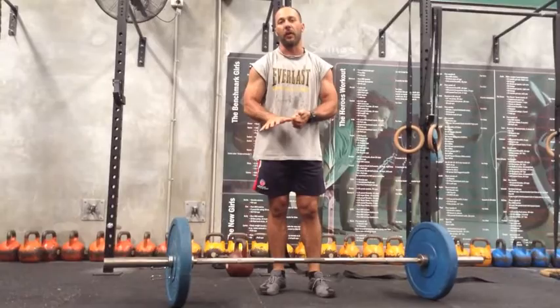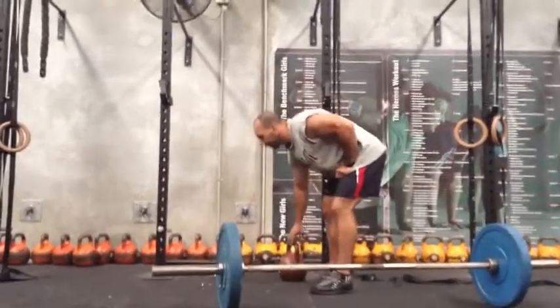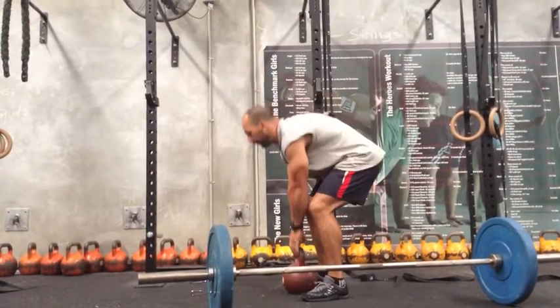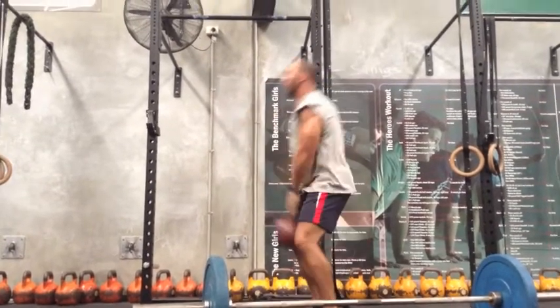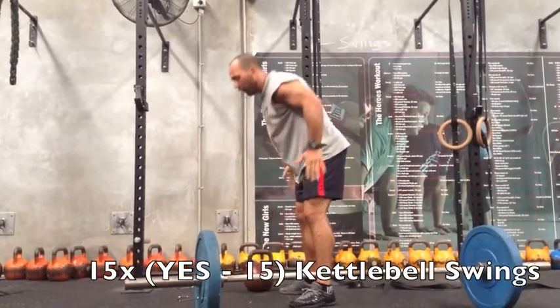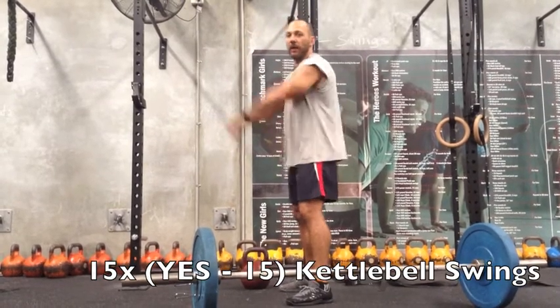It's six reps of each of those exercises. From there, pick up the kettlebell, fifteen swings. Try and really make sure we're swinging all the way to parallel. Make sure when you're doing your swings, really try to keep your legs and drive with your hips. Make it about your hips, not about lifting the kettlebell.